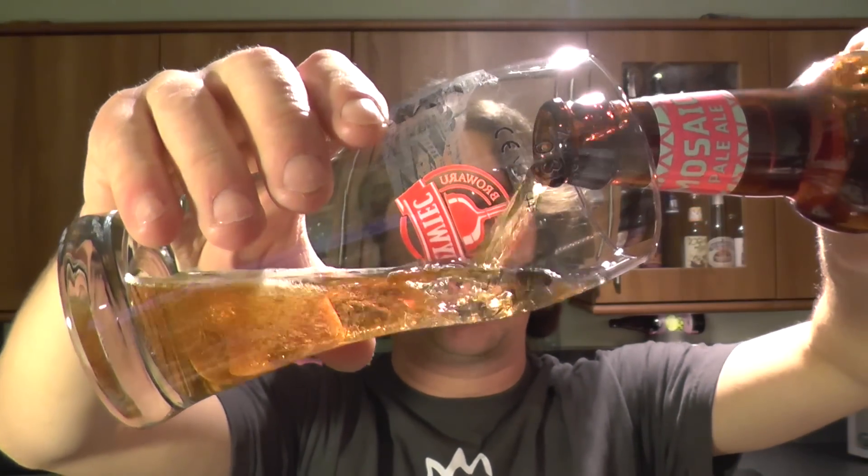Of course, if you were to eat a Mosaic hop, it wouldn't be refreshing at all. What I mean is in a beer, it kind of funks things up — it kind of makes things rather special.